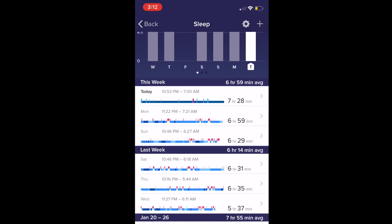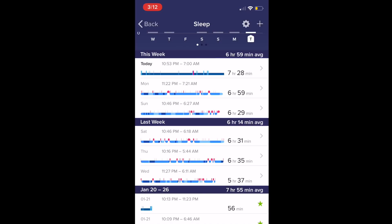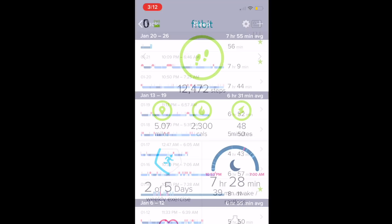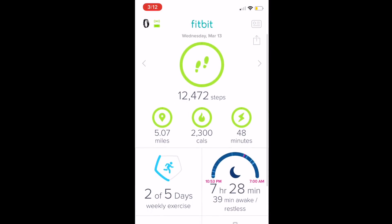I also really enjoyed the sleep tracker. It kept a very accurate diary of my sleep, and as I mentioned before it's pretty easy to wear this watch — it doesn't affect me when I'm sleeping, it's not bulky or anything.